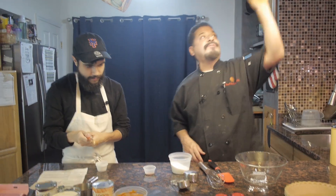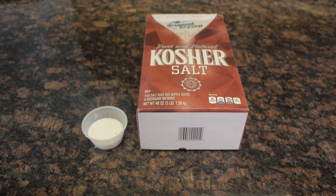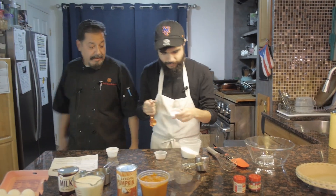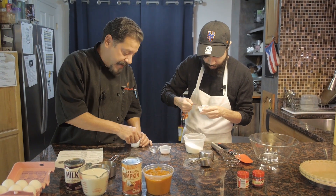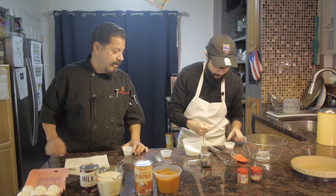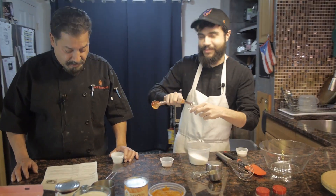The next one is a half a teaspoon of salt. This here is kosher salt — you could use table salt, I just happened to have that one. Put it in a separate container and make it level. You're amazing — first try. You're a son of a chef.